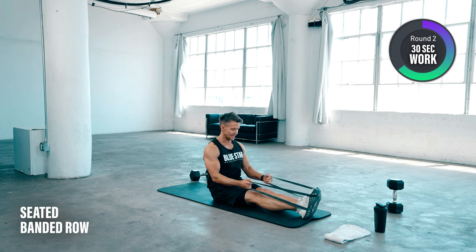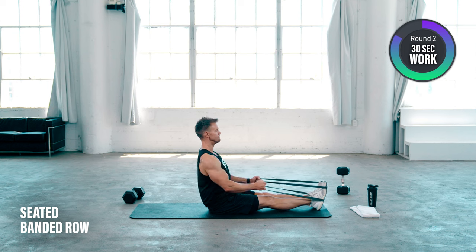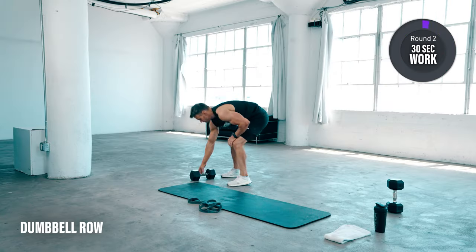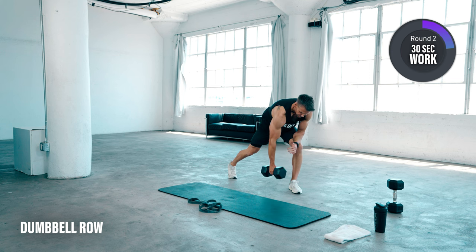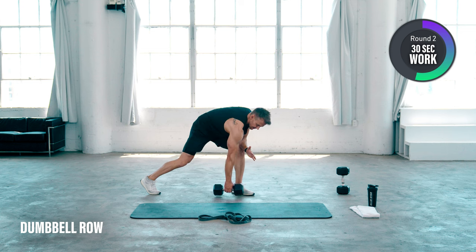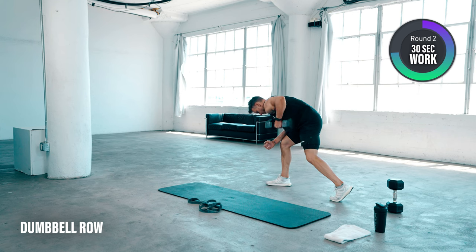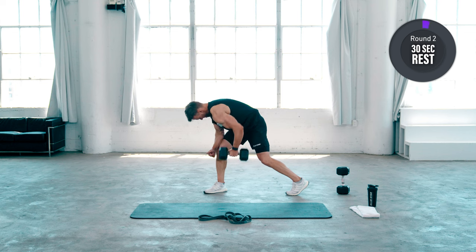Stay upright and keep the elbows close to the body. We're going to do a single arm — one on each side for 15 seconds. I'm leaning forwards a little bit more, with my left elbow supported on my left knee. This allows me to get great stability and full range of motion, then switch. Elbow close to the body, really focus on engaging the back at the top.